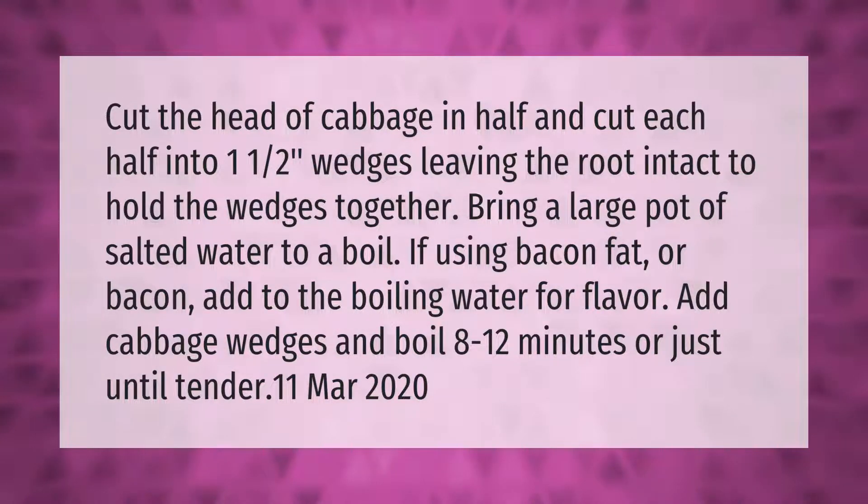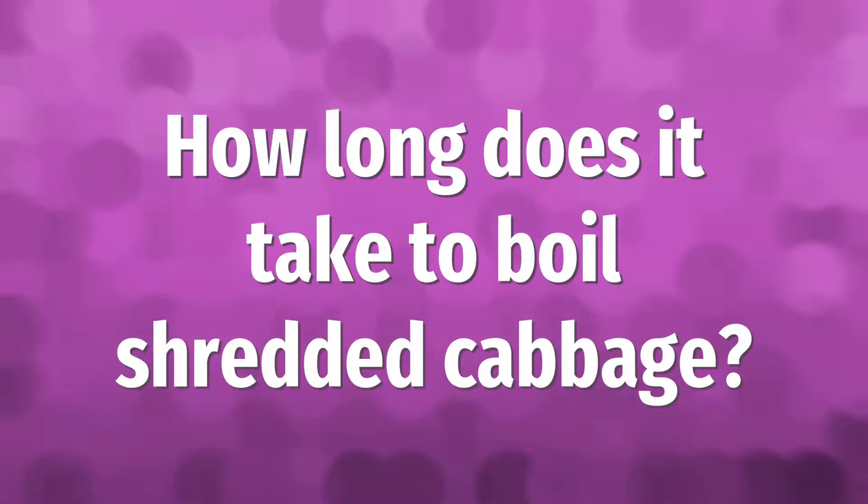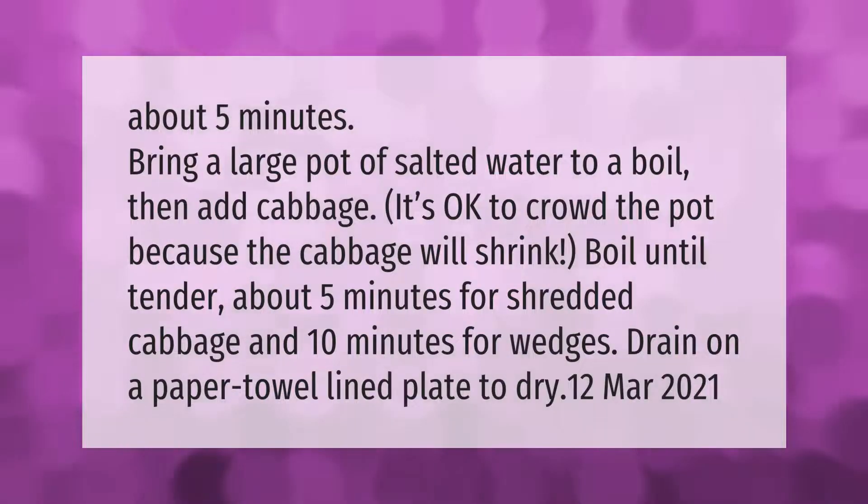Bring a large pot of salted water to a boil, then add cabbage. It's okay to crowd the pot because the cabbage will shrink. Boil until tender — about five minutes for shredded cabbage and 10 minutes for wedges.